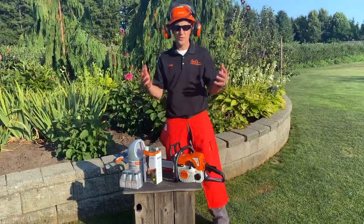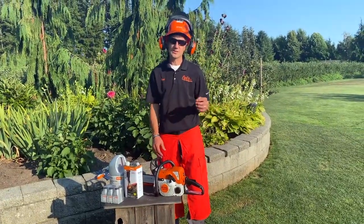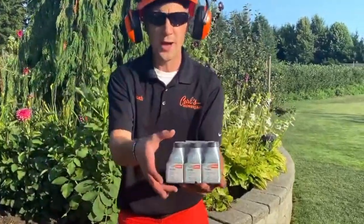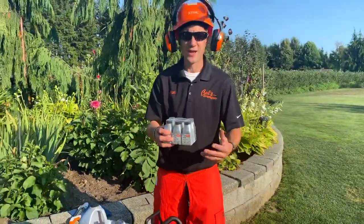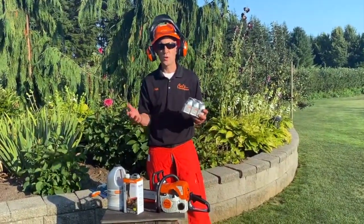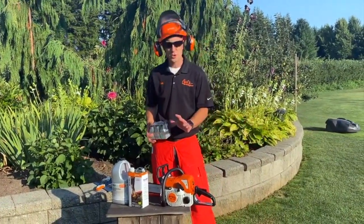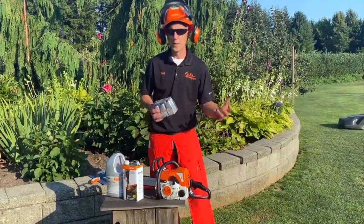Let's start with the basics. This is a two-cycle machine, so that means I have mixed fuel running in this. There are two ways to do that. One is the traditional way — buying a bottle of oil and mixing it with one gallon or two and a half gallons of fuel, depending on what size can and bottle you buy. At Carl's Mower and Saw, we always recommend an ethanol-free fuel. It has proven over and over again that running fuel with ethanol is going to do damage to the machine, and we do not want that happening to your prized new tool.